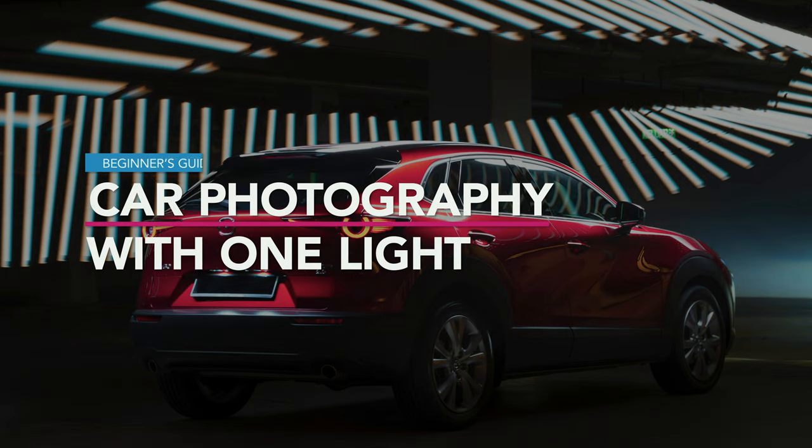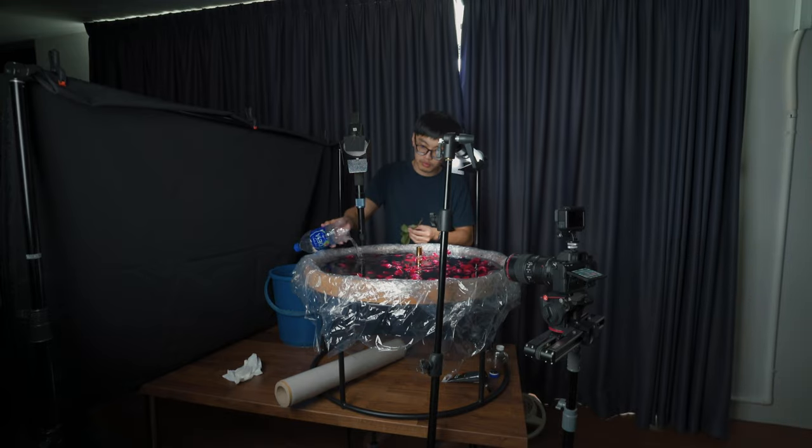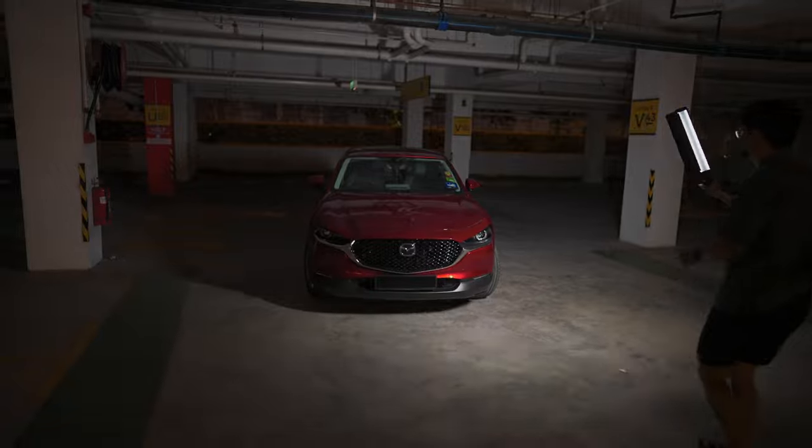This is our beginner guide for car photography with only one light setup. Hi guys, I'm Sean from Play By Post and today we're going to talk about car photography. Recently we got a chance to have a car photography project with our best friend CK. He's one of our behind-the-scenes guys, a very talented photographer, and one of his areas of expertise is car photography. Feel free to check out his work in the link below. Today, me and CK are going to give you some beginner tips on how to photograph a car with only one light source.